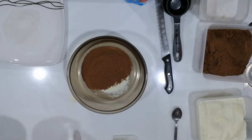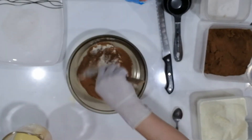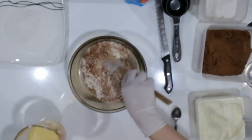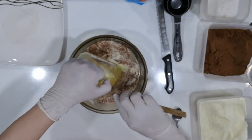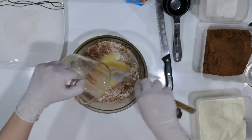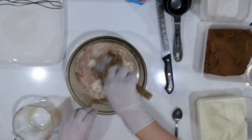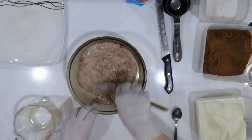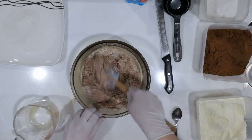So we mix our dry ingredients first with a spatula. Make a well at the center and pour in our condensed milk. If in case your mixture is too wet, it's always good to add more of the powdered milk or the Milo depending on what you prefer.